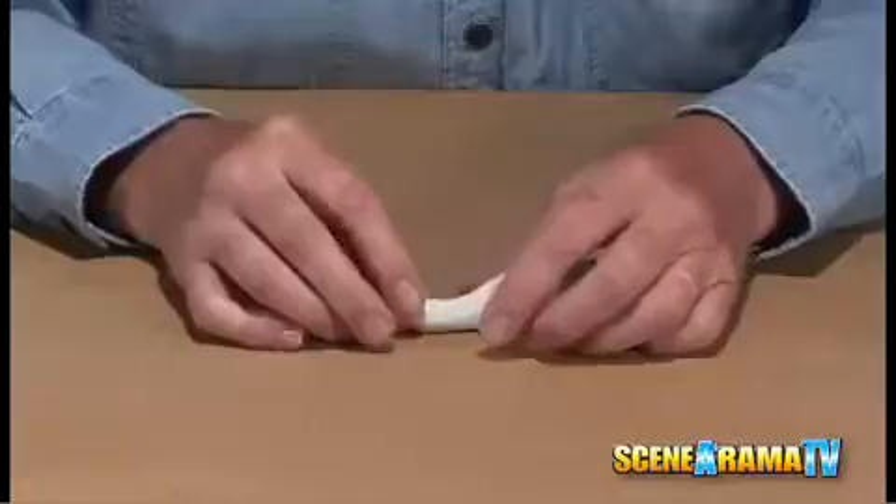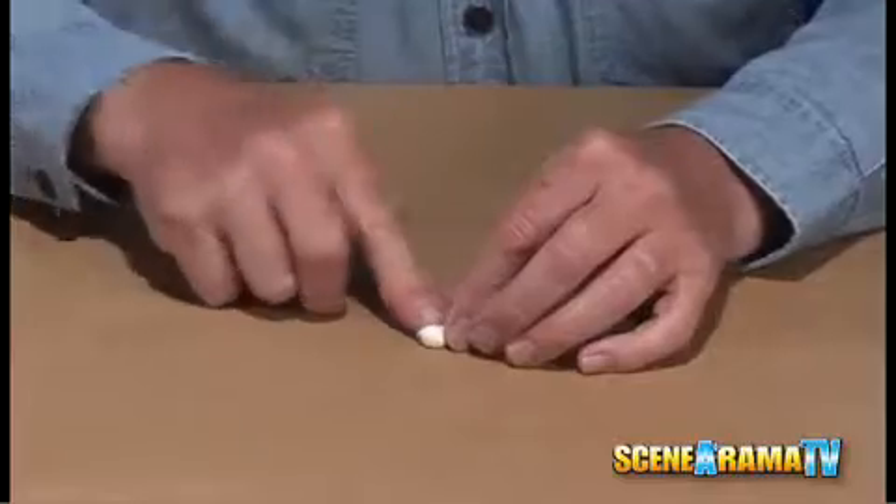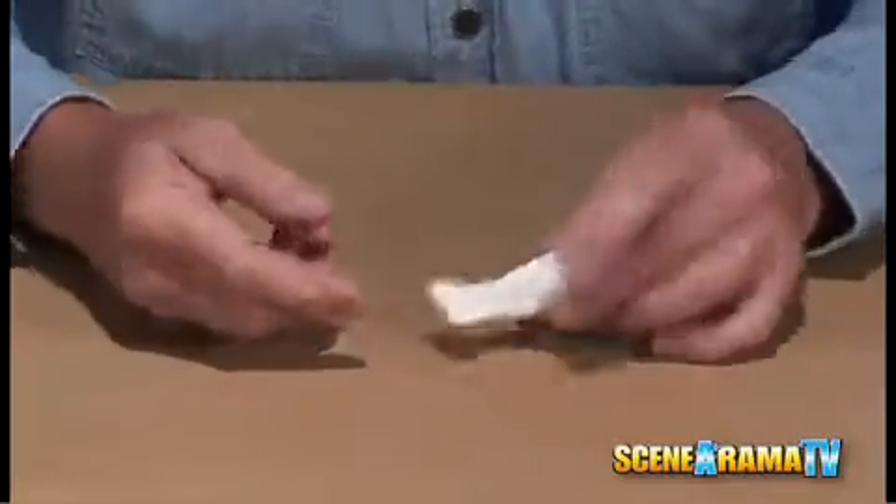Then start elongating the body down more and more until it becomes real tight at the base there. Then take your excess and kind of push it up a little bit to create the two sides of the rear tail fin.